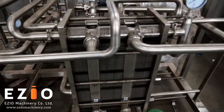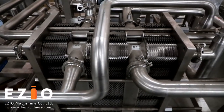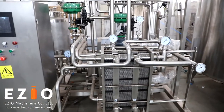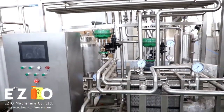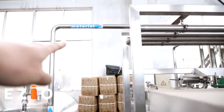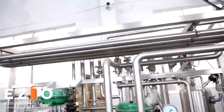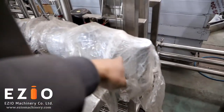This is a 3-zone heat exchanger. The material comes from there, from the top. And you are going to connect the steam from here.